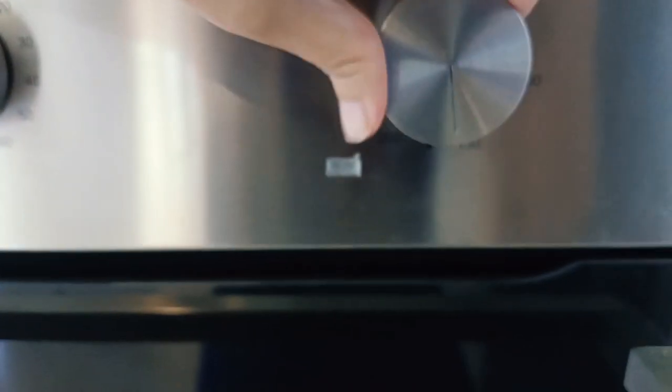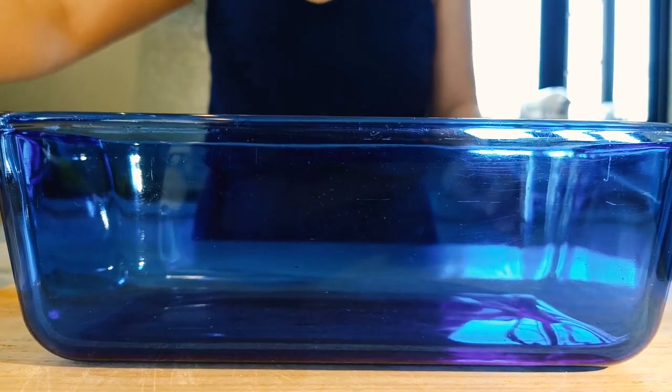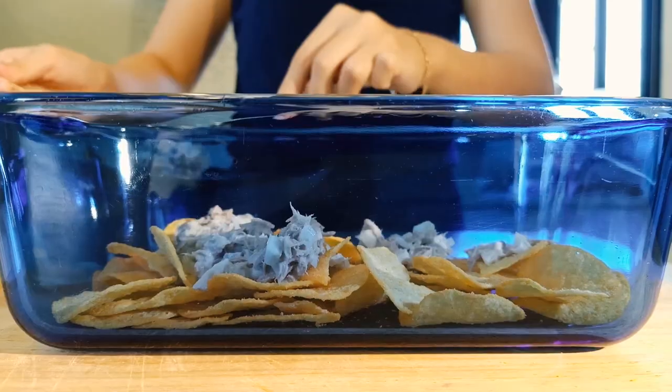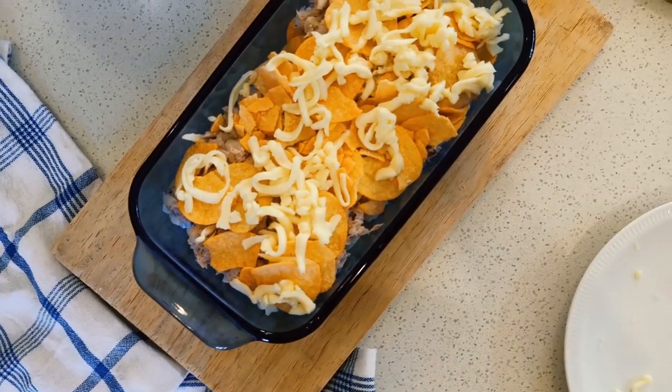Now we're ready to assemble. Preheat the oven to 180 degrees. Get the pyrex and start layering — the order is gonna be chips, the tuna mixture, and then the cheese — and repeat over and over again until you fill it up.